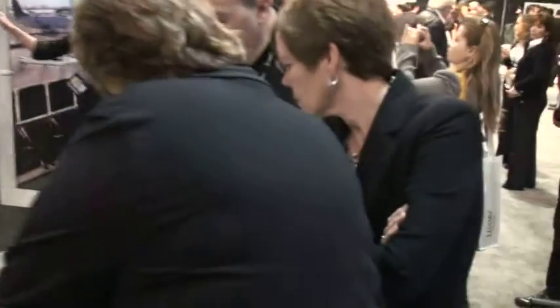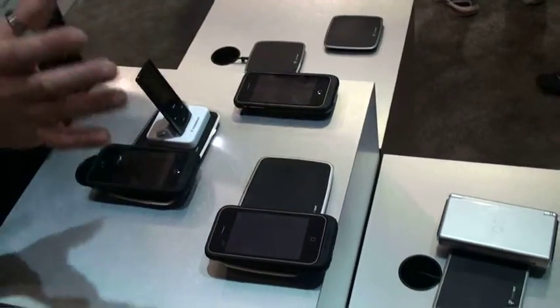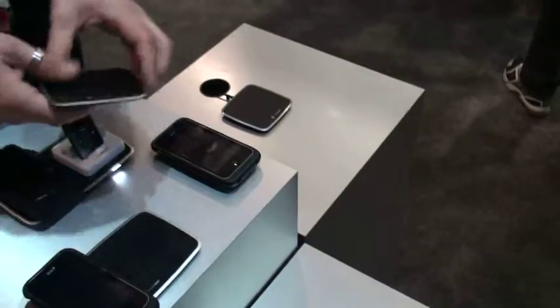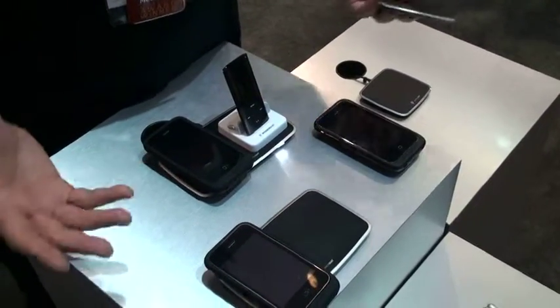So what we're showing here in the first area is our new mat assortment. We have the Powermatt 1X, 2X, and 3X — 1, 2, and 3 position mats. Basically the concept here is the mats are getting a lot smaller, and because of that we're able to get a Powermatt charging surface in a lot more areas in your home and office, so your devices can be charging a lot more often.